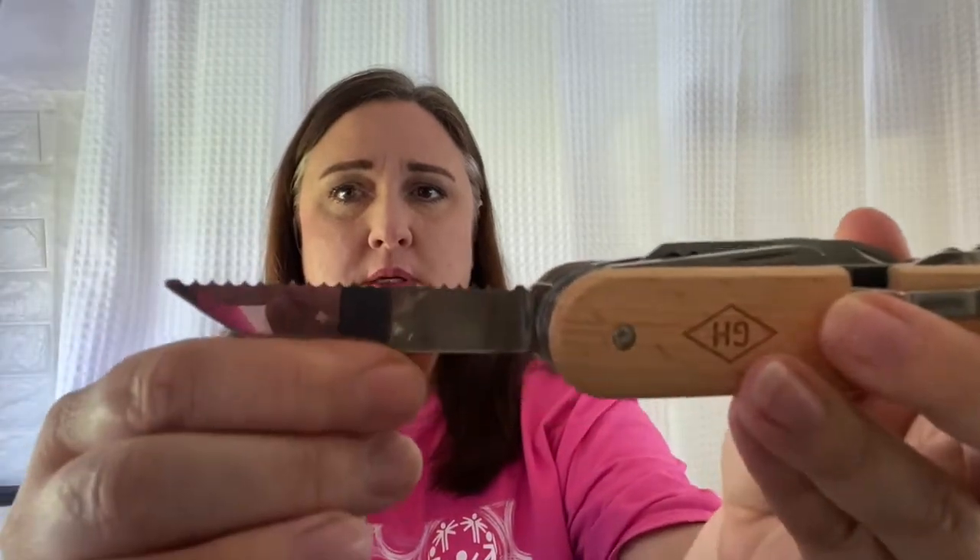Pretty decent quality I have to say. How do you open this if you don't have nails? I don't want to break my nail — it's in there kind of tight. I mean, that's good, it's not flimsy. I'm having a hard time. Okay, this one is the peeler — that's really cool. Got the little mini peeler.